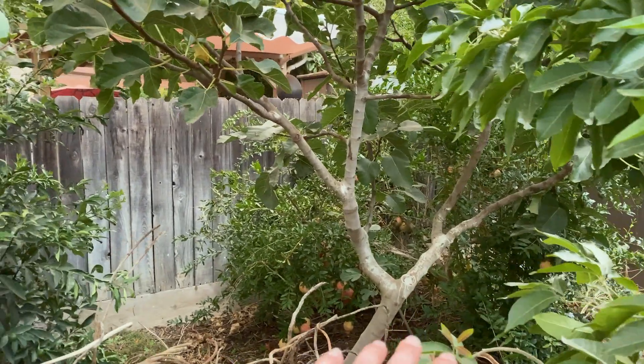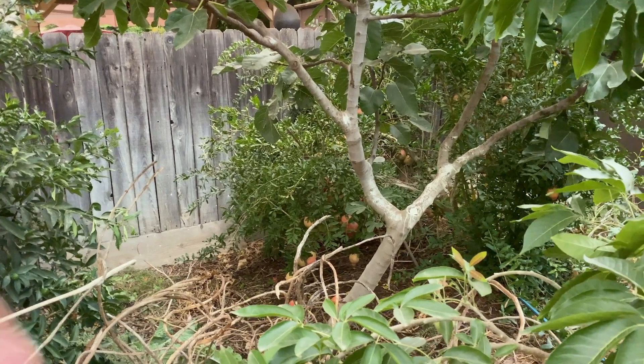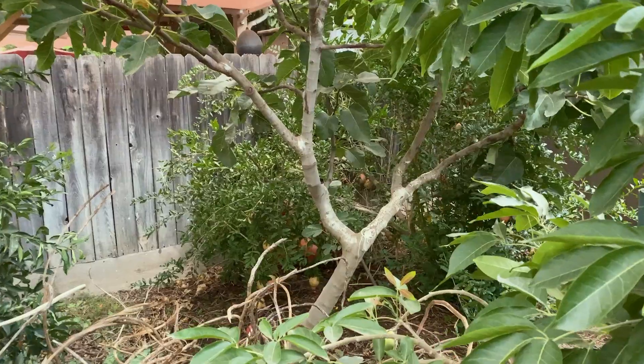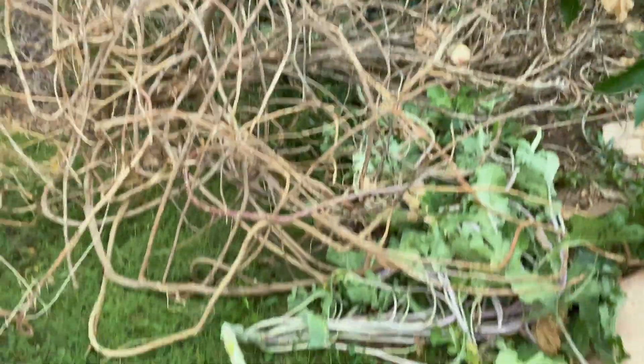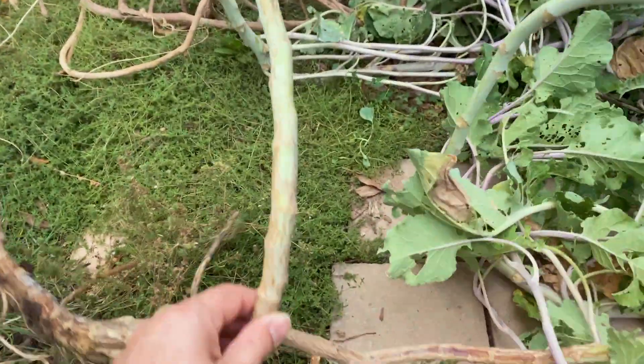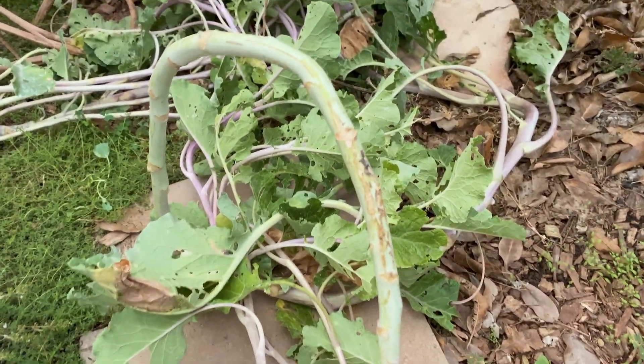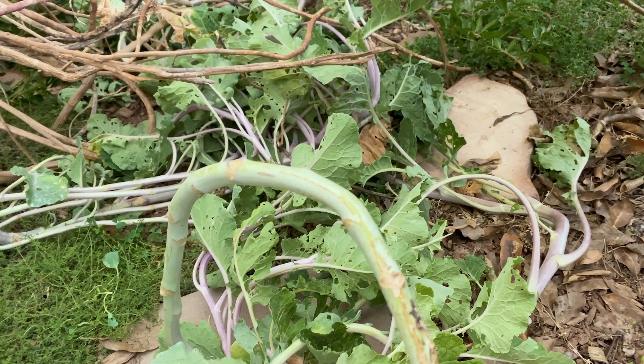But underneath all this, if you've watched previous — really old — videos of mine, I had a lot of purple tree collards here. They've always browned, they turn like this. This is why, in my opinion, they call them a tree collard — not because they could grow up like a tree, which they can't. Here's the delicious collards right here, purple tree collard. Year-round greens.